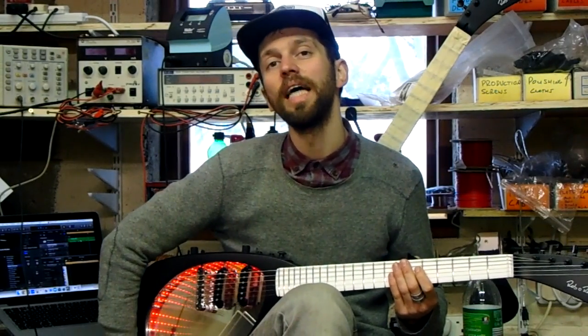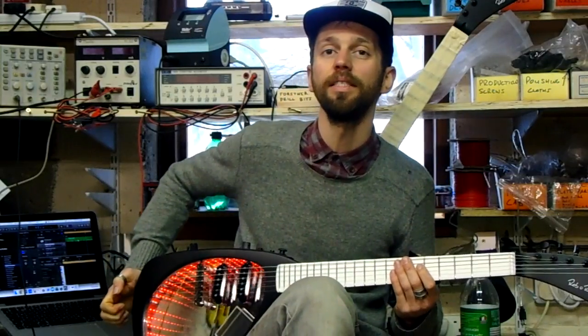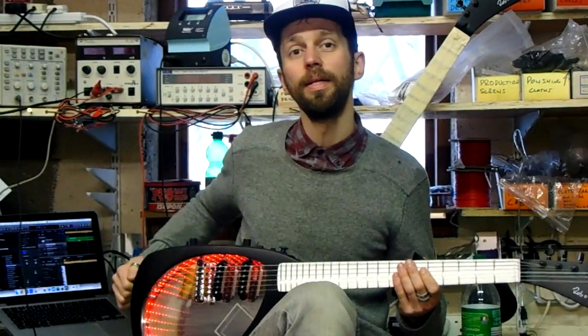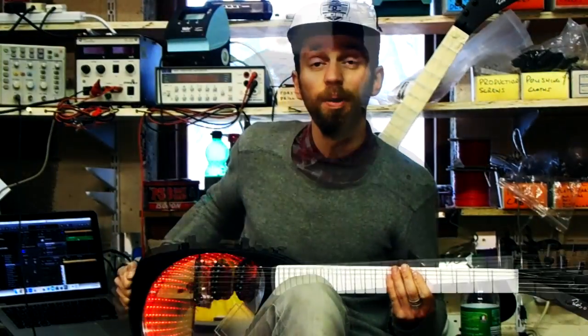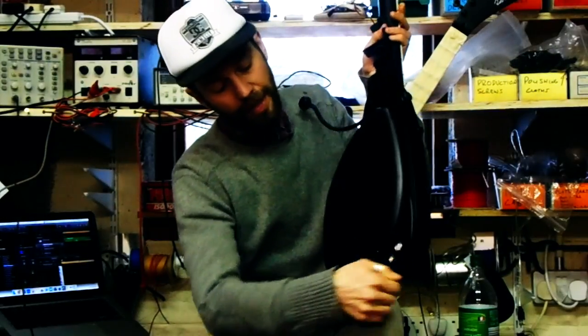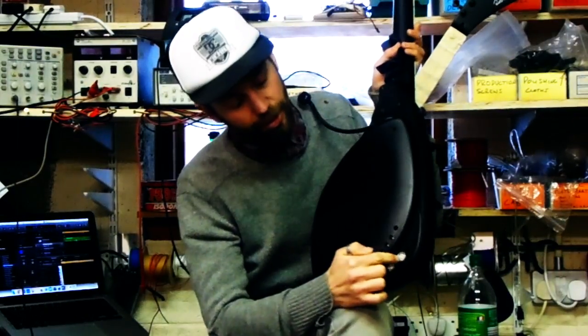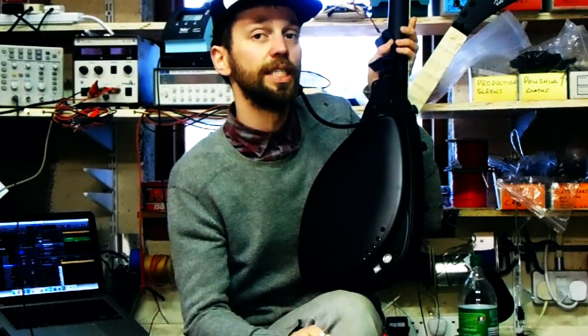Hey, this is Rob from Oroar Guitars and I just wanted to quickly run you through our expressive MIDI guitar system. Right now it's available in our custom Infinity guitar. It's a plug-and-play system that brings synthesizer sounds to guitar. There is a standard USB at the back, and there's also a five-pin MIDI as well as a regular guitar output.